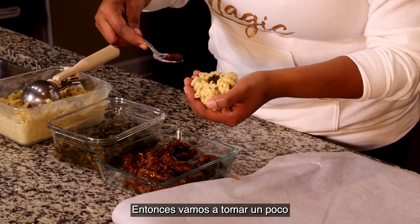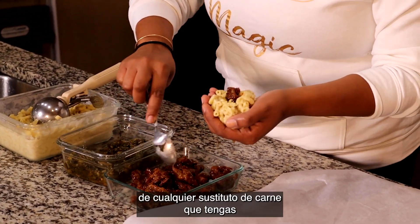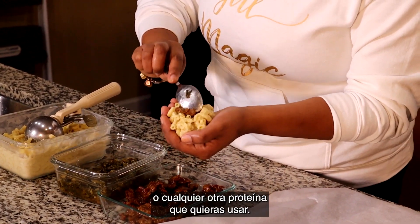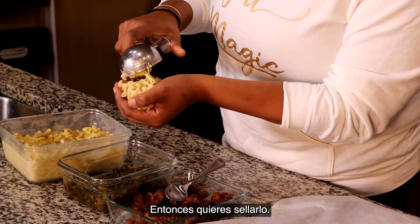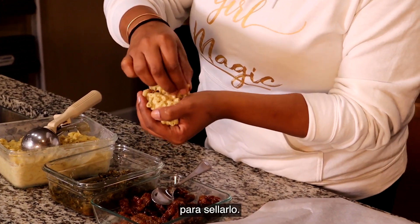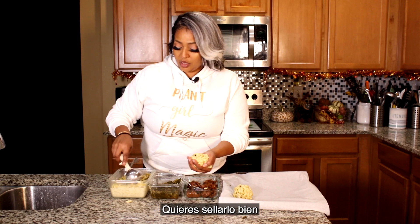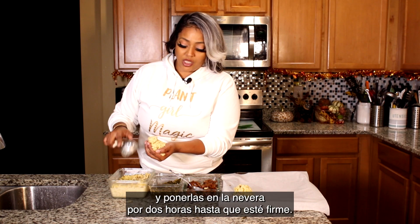Next we're gonna take a little bit of whatever meat substitute you have, whether it's vegan turkey or anything of that nature. Whatever protein you want, put it right inside, then go ahead and seal it up. You may need to take a little bit more mac and cheese to make that closure. You just want to make sure you get it nice and closed, because we're gonna put this on some parchment paper and put it in the freezer for about two hours so it can firm up.